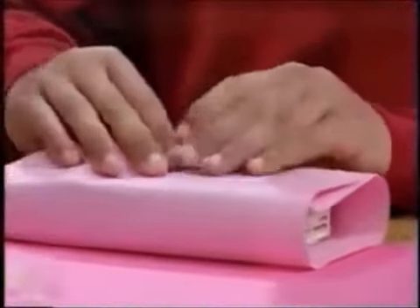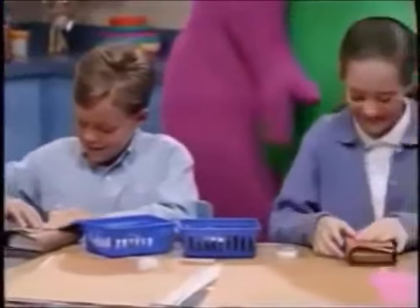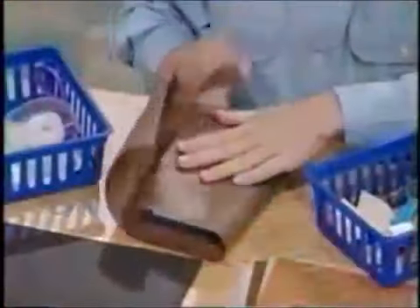So you're wrapping them all up with some colored paper. Yeah. Now I need to fold the ends. So Stephen, what are you making? I'm making a cow.